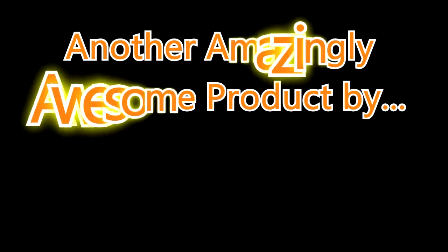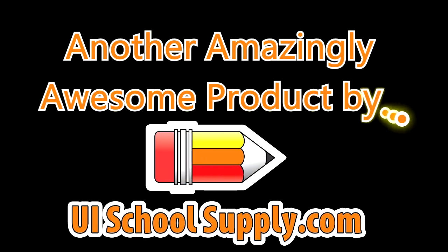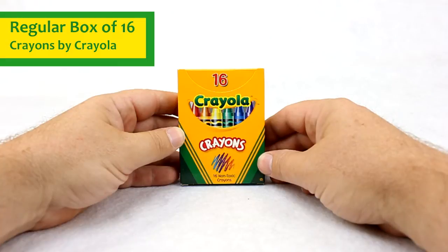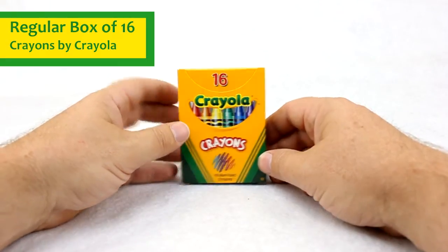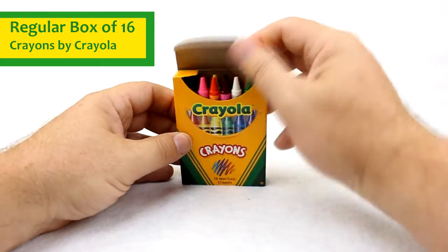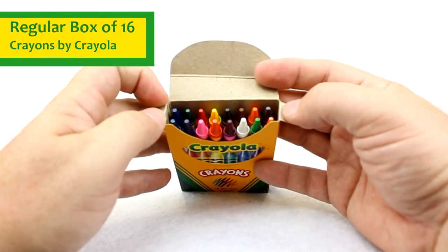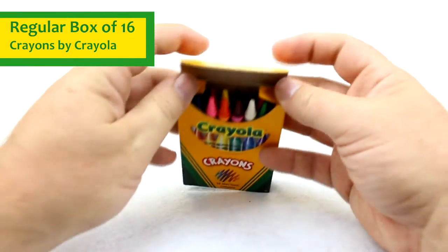Another amazingly awesome product by UISchoolSupply.com. Hello everybody. Today we're talking about the 16-count box of regular Crayola crayons. This is one of your more traditional sets of crayons. It has your favorite colors and your traditional size crayon.